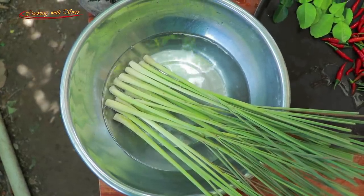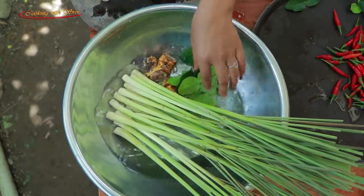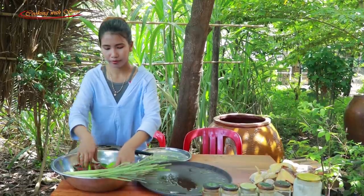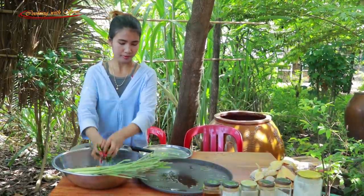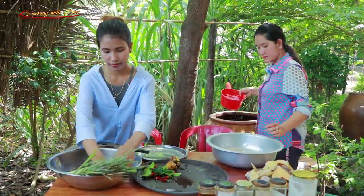Add some salt, add some sugar, add some salt. Add some salt and bake for two minutes in the baking pan.